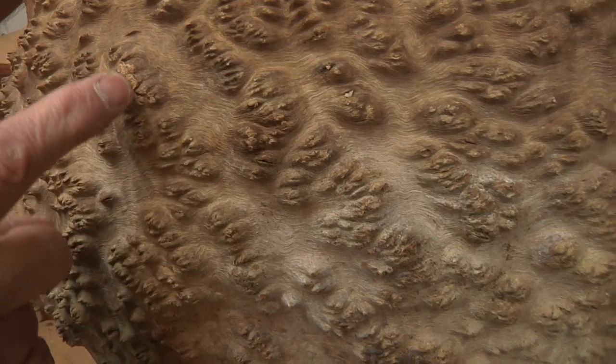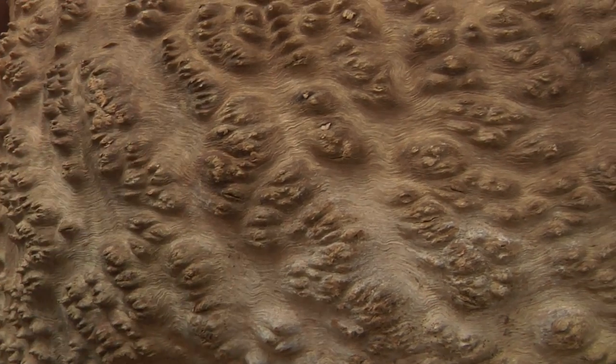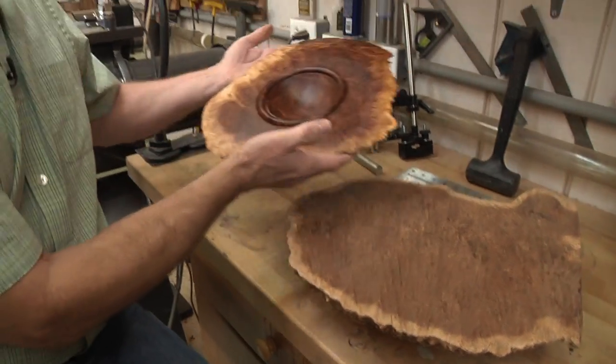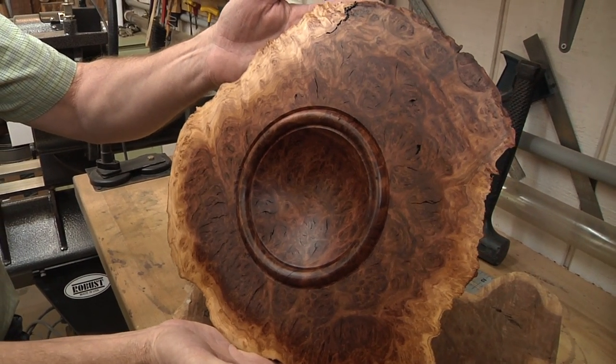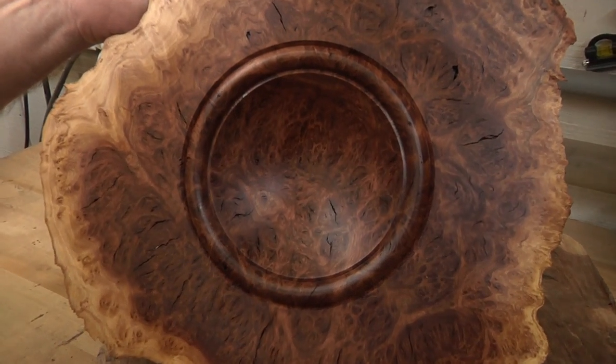You can actually see the waviness in the grain — it goes all different directions. That's what causes all the swirls and these little pops and things like that. And here's the money shot: when you turn them, they look like this. That is incredible. Look at the colors, look at the swirling in there. It's just beautiful.